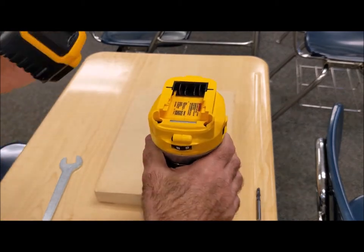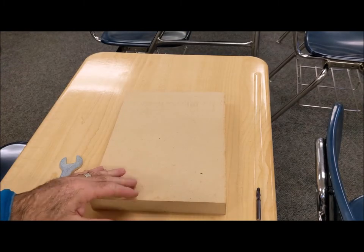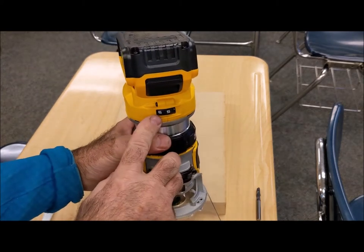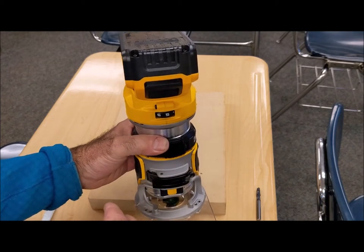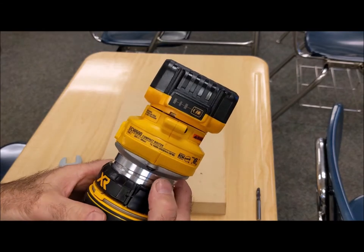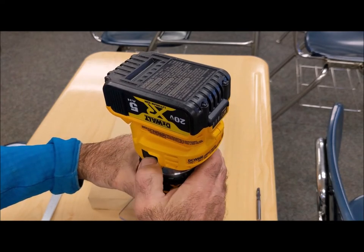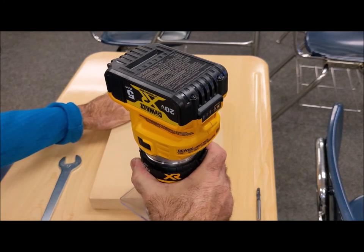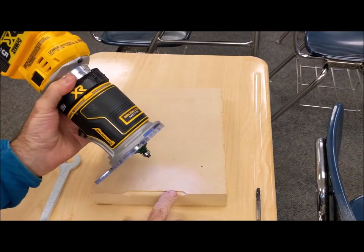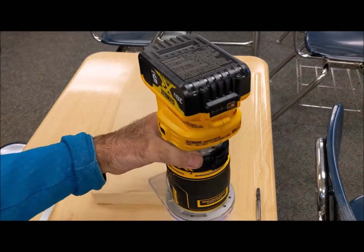Everything's kind of set, put the battery back in. This is really soft MDF, which is nice. Here's the speed adjustment — I'll turn it down to like a five or so. That speed is going to be dependent on material, on the diameter of the cutter, a lot of different things. My battery has two of the three bars on there. I'm going to turn it on and hold it flat. And there's my Roman OG — you can see that round over detail right here, and that step is right here. You can see how nicely it cuts.